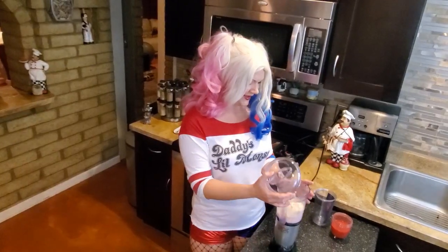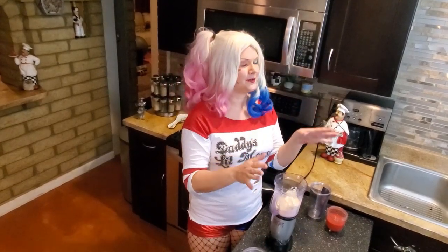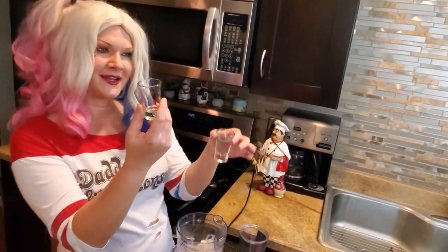I'm going to blend this. This is not the real lid, so if I get splattered, that's what happens. You know what's going to help it out is you are supposed to put in a shot of vanilla syrup and a shot of hazelnut syrup, but I was thinking what would be better is a shot of vodka and a shot of rum.